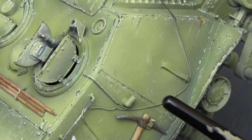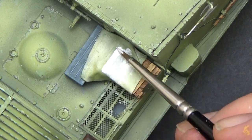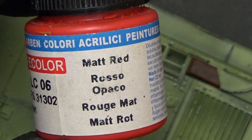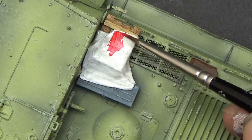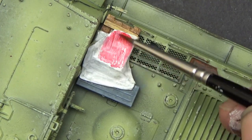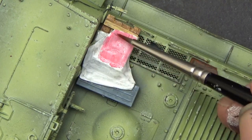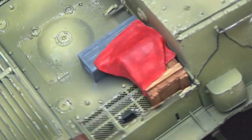I also painted those wires I wrapped around the hull with a dark grey-black mix. Next it was time to paint the tarp — or it might end up being a flag, I'm not sure yet. I pre-painted it in white and then added a matte red. My Life Colour paints didn't really work too well here, so I switched to Vallejo and got a much better, richer result.